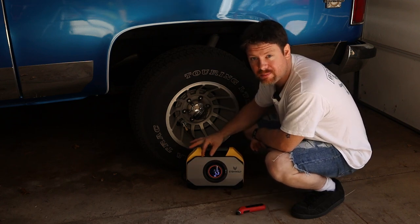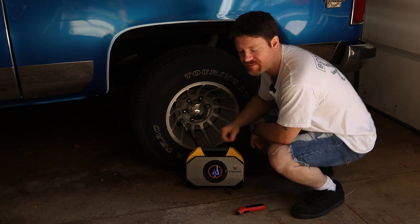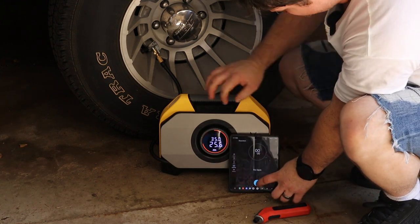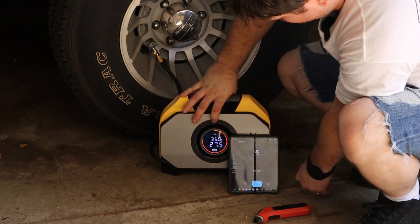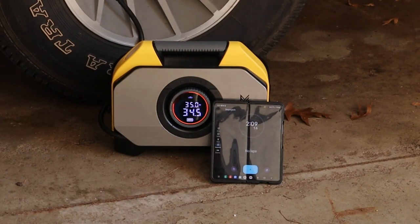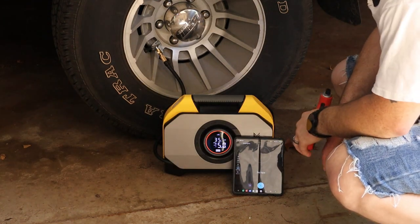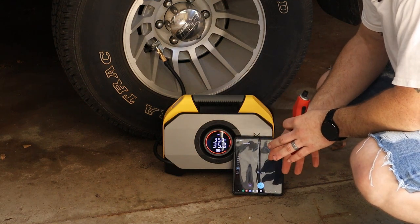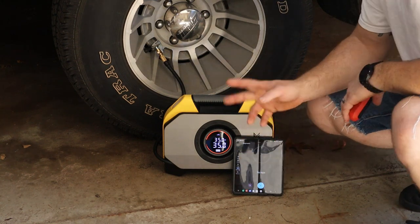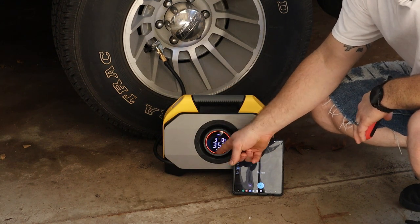I'm going to zoom in here, set the tire pressure, and we will time how long it takes just to get to the desired pressure for topping it off. We got it set to 35 PSI with my timer next to it, and we're going to start. We got about two minutes and 28 seconds — we'll just say two minutes 30 seconds for a 10-pound tire inflation. It stopped exactly at 35 PSI.